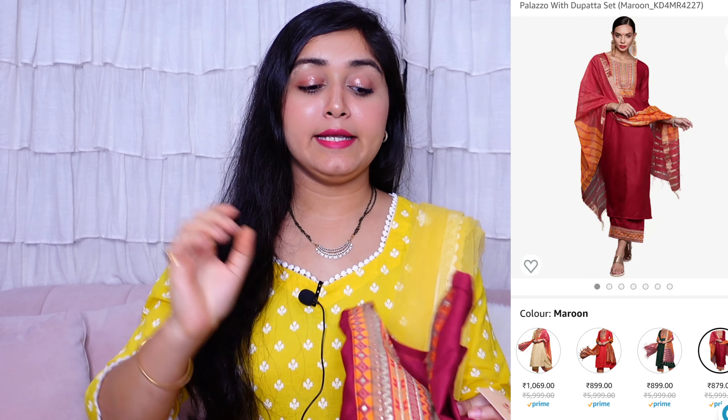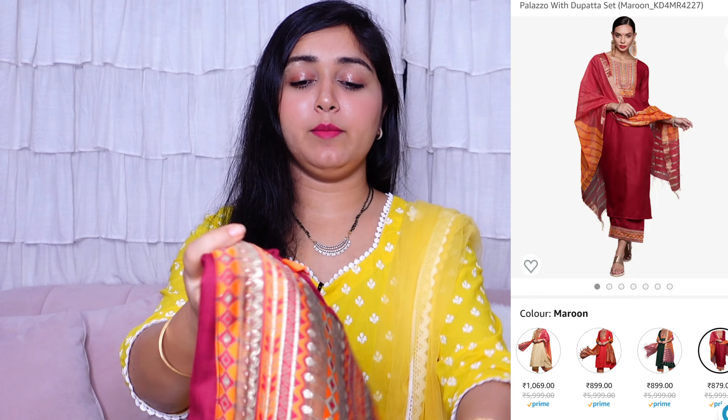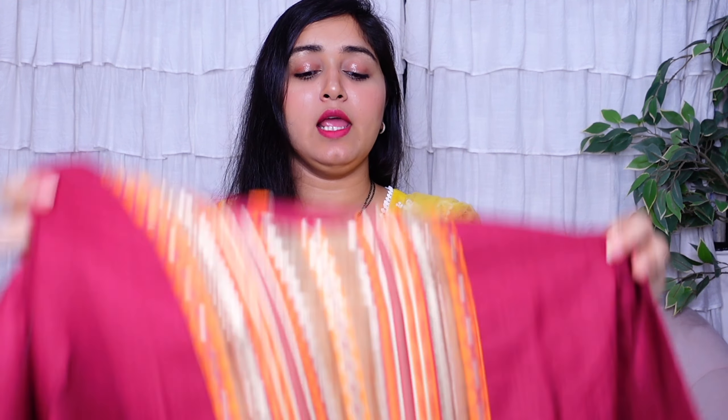This outfit is perfect for festivals and Diwali, but you can also wear it on normal days. The next outfit is also from Indo-Era, in rayon material, in a maroon and orange combination — it's a very classy combination. The size is medium but it runs big.